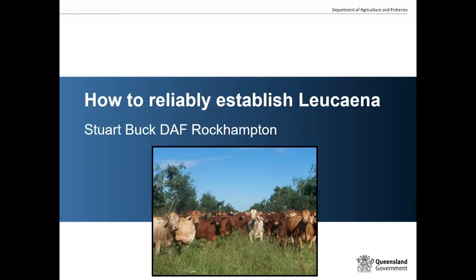Thanks Greg, and welcome everyone. Today we're going to be talking about how to reliably establish leucaena. People who know me will realise I can probably talk for hours if not days about leucaena and how to establish it. Today will be a very quick snapshot of some of the key principles and practices required to reliably establish leucaena, particularly in northern Australia — our tropical and subtropical areas.